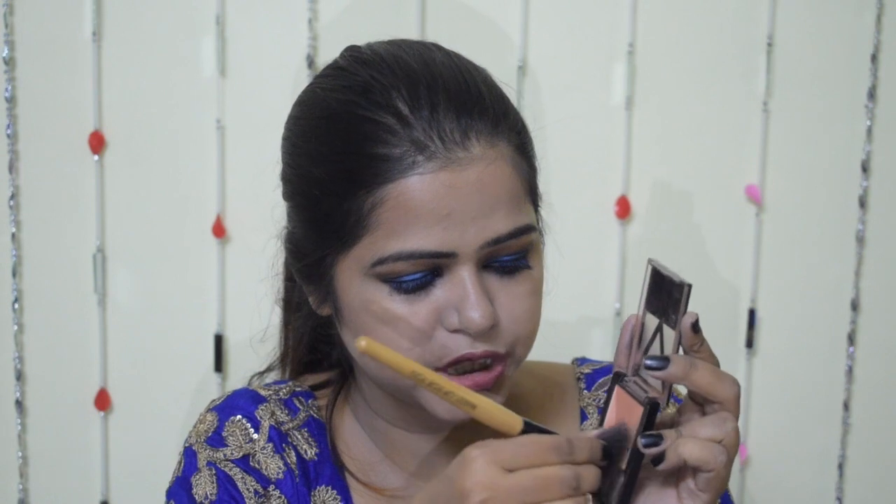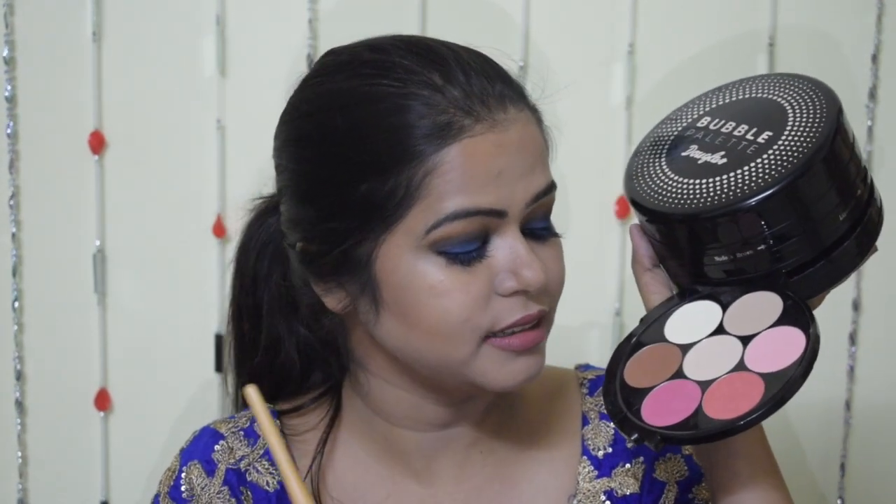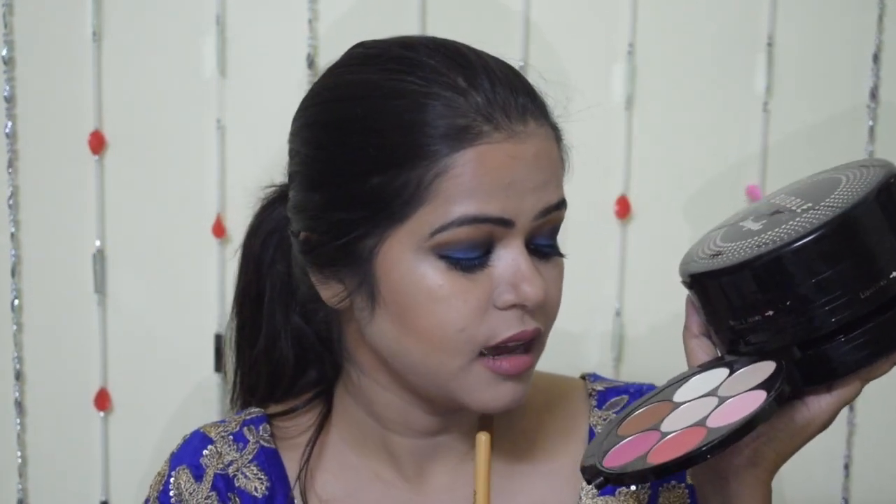I am also going to contour my jawline so that I can look all chiseled and slim. And I am going to contour my forehead a little bit because it's a little big. Now I am going to contour my nose a little bit — just a little bit, not too much. For blush, I am going to use this bright pink shade which is really nice for festive seasons. The shade is really very pigmented so I am taking a very little amount on my brush and applying it on the apples of my cheeks.